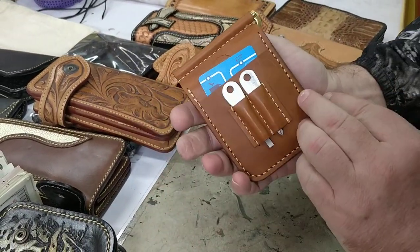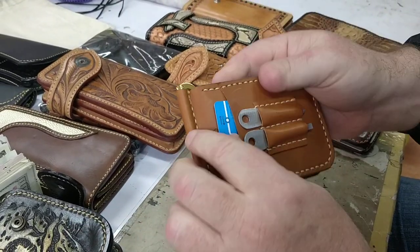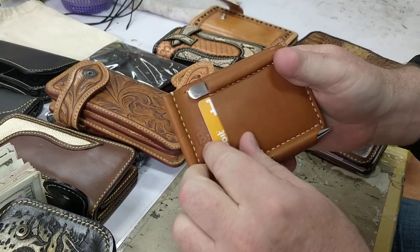It's got a mass transit card slot on both sides. You can put hotel keys in here, school ID cards, access cards for security, whatever. You've got two sides for that.